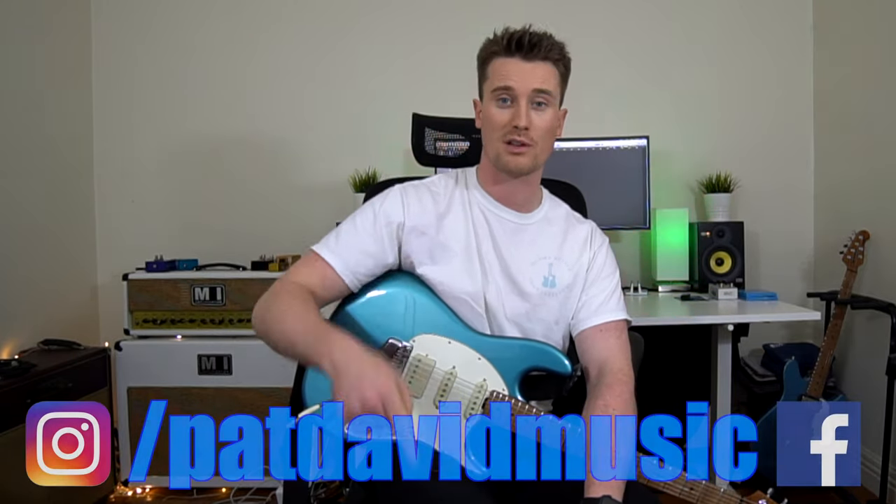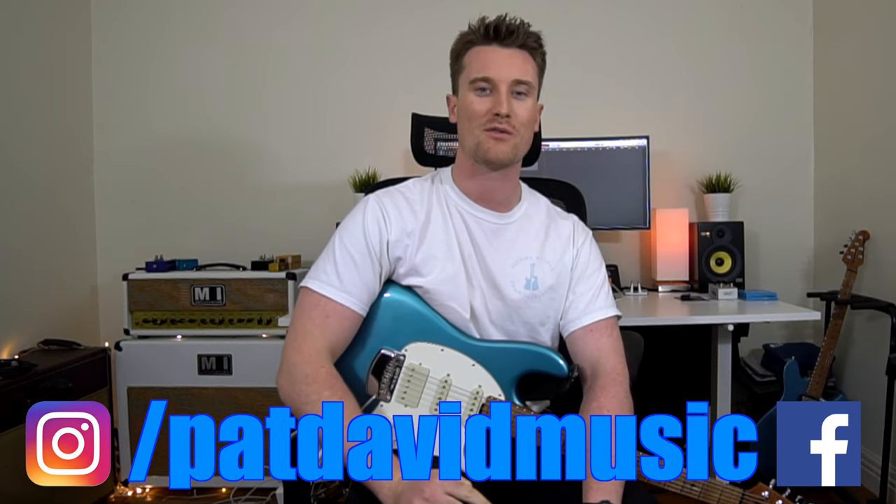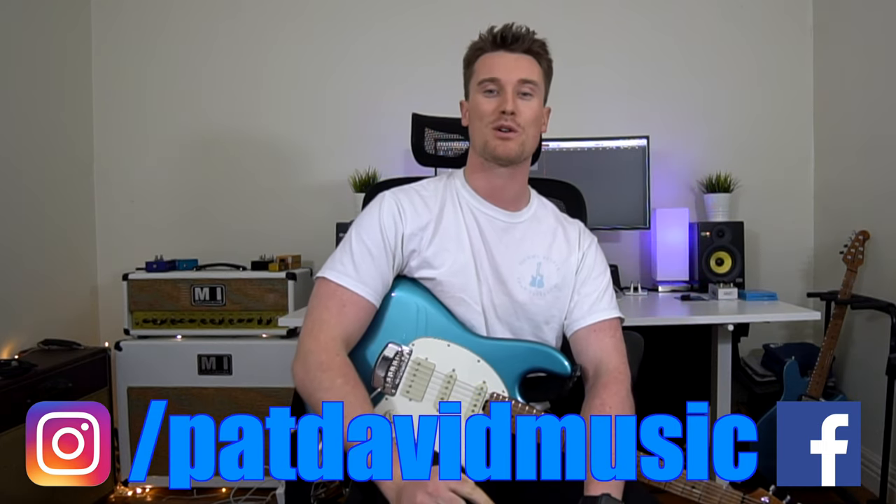If you've enjoyed this video, definitely give it a like — it always helps. If you've got questions or want more songs, leave a comment below. If you really want help, hit me up on my social media. Otherwise, I'll see you again for another video very soon. Thanks for watching. Bye.